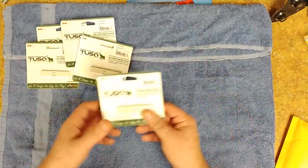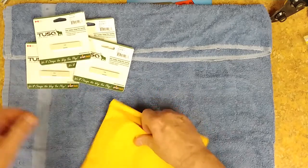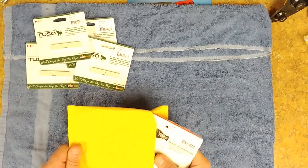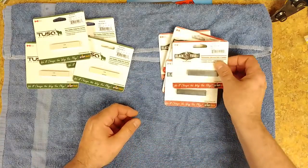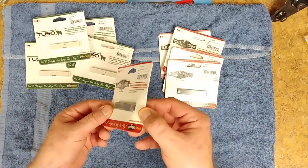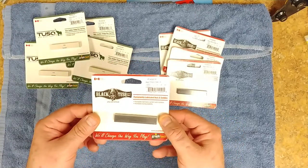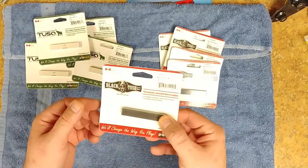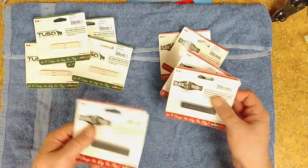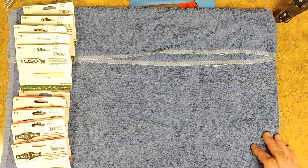I've been ordering them in fives, so that's one set. Here are some black tusks - same as the others just in black. These are the graphite ones, good for Ibanez guitars and stuff like that that have a black nut on them, instead of having the cream color or white nut.